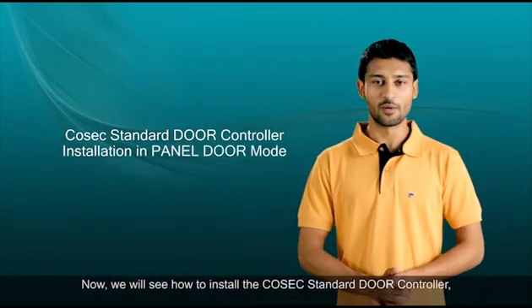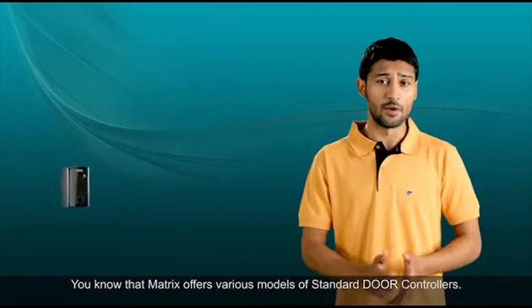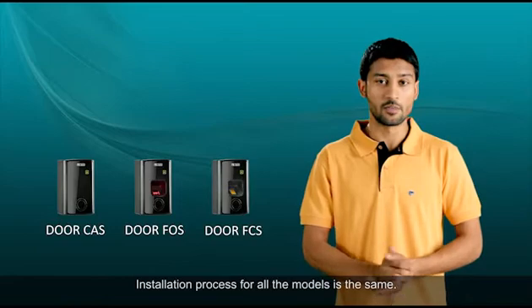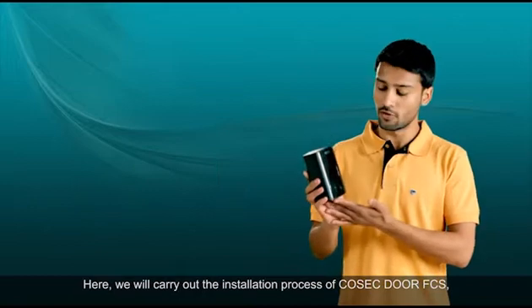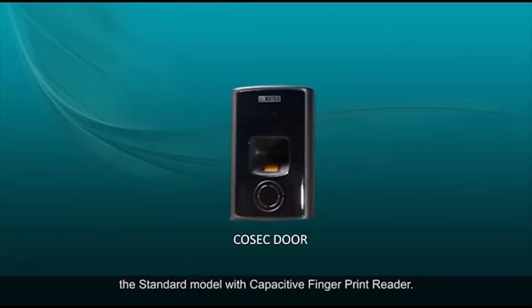Now we'll see how to install the Cosec standard door controller when it is used as a panel door. Matrix offers various models of standard door controllers, and the installation process for all the models is the same. Here we'll carry out the installation process of Cosec door FCS, the standard model with capacitive fingerprint reader.